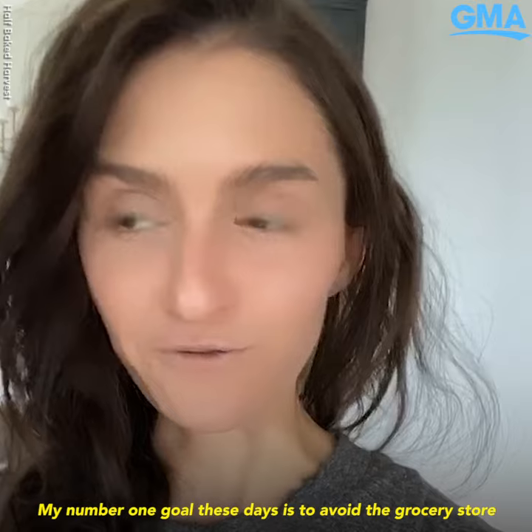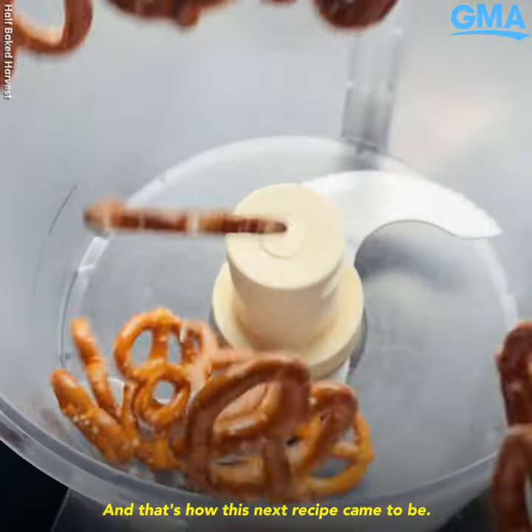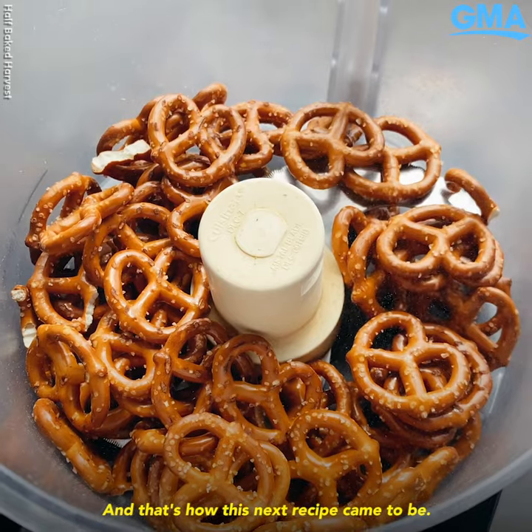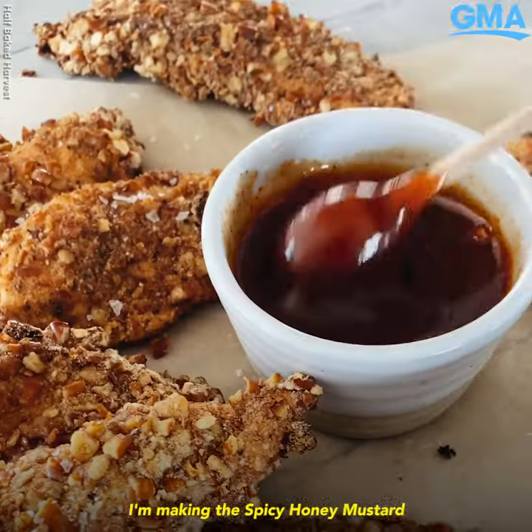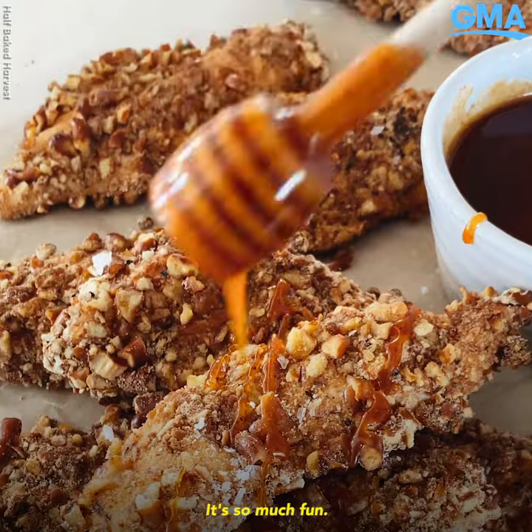My number one goal these days is to avoid the grocery store at all costs, which means I'm pulling from my pantry and my freezer, and that's how this next recipe came to be. I'm making spicy honey mustard chicken fingers, and I could not love this recipe more. It's so much fun.